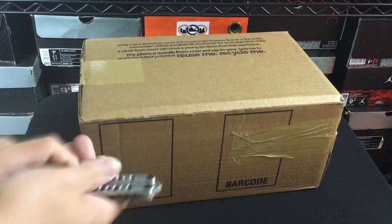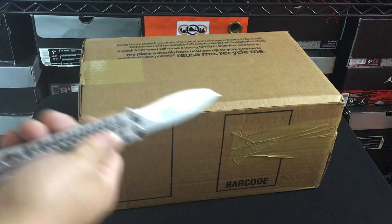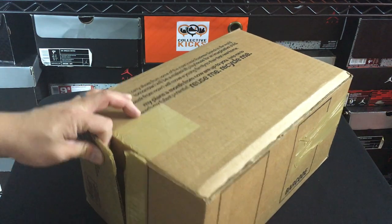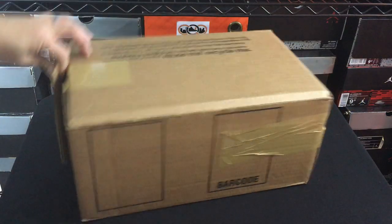Hey, what's going on guys? DJIce here at CollectiveKicks.com. I wanted to bring you guys another random unboxing — a surprise sort of that showed up. Not sure what these are. This is a package, and I can tell from the box this is a Saucony package, but I have no idea what is inside, what model.